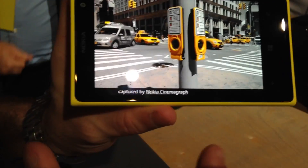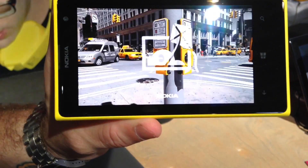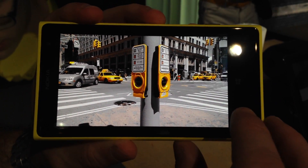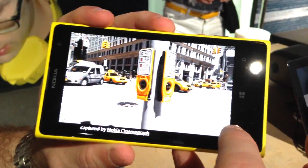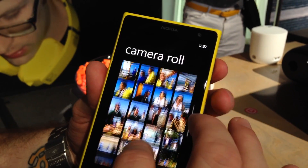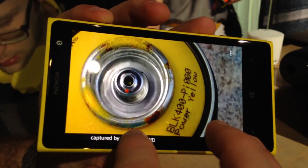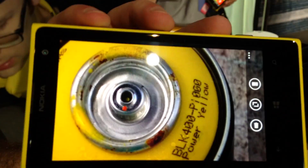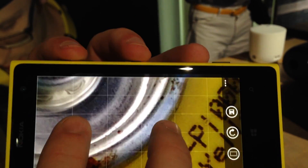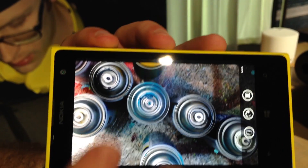Here's an example of something shot with Cinemagraph — you can animate just certain parts of the frame. And here's one taken with Nokia ProCam, showing the top of some spray can bottles. You can read the writing on them, everything is there up close. But I can choose to go in and reframe, move in even closer to get more detail, or zoom back out to the original level of the image.